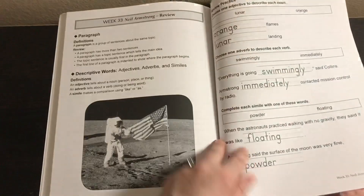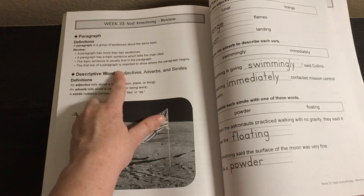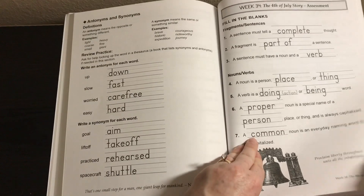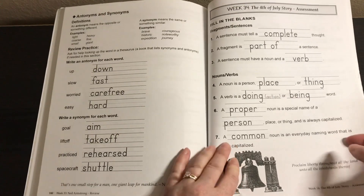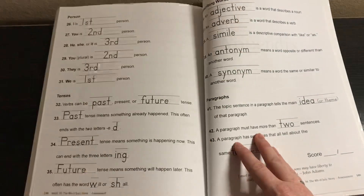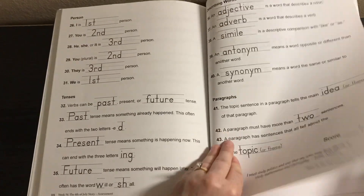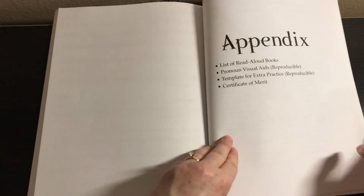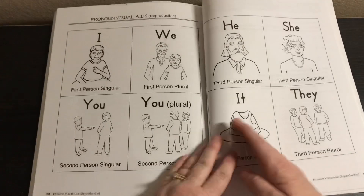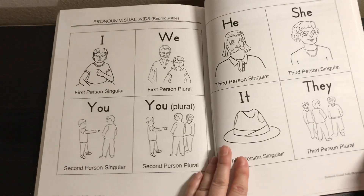At the end there's a review covering the definition of a paragraph, descriptive words, and everything they've learned. Then there's an assessment — kind of like a test to see if they know all the rules. This is not just writing — it's grammar too, grammar as it applies to writing. There's also the read aloud book list and pronoun visual aids, which are reproducible.